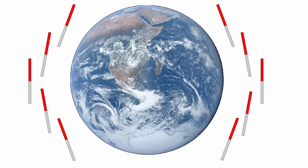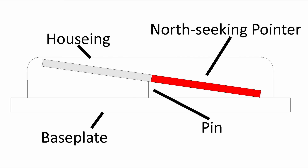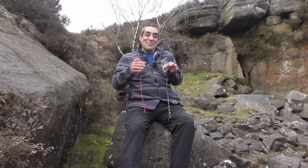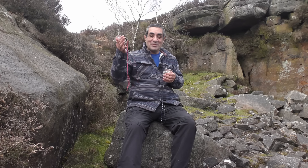The north seeking pointer in your compass points in the same direction as the earth's magnetic field lines. Near the top of the earth, where the field line dips down, this causes the north seeking pointer to also dip down. In places like Canada, Norway, Greenland, Alaska, and Russia, this would cause the end of the north seeking pointer to touch the base of the circular container and stop it rotating freely. To prevent this, some compass manufacturers put extra weight on the southern end — the south seeking pointer — which balances it out and enables it to still spin freely when near the top of the world.